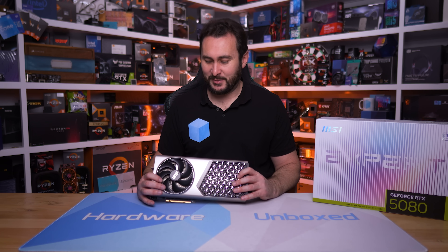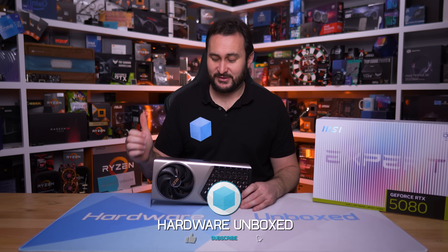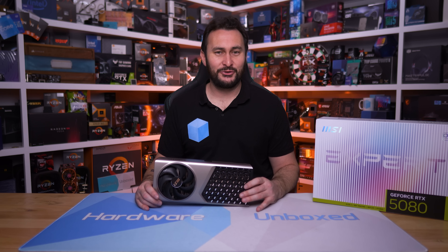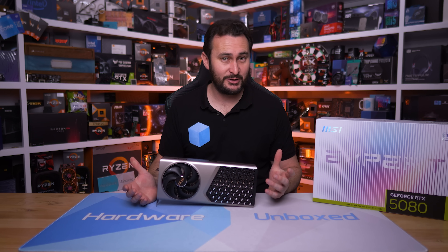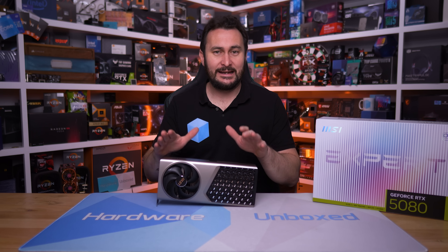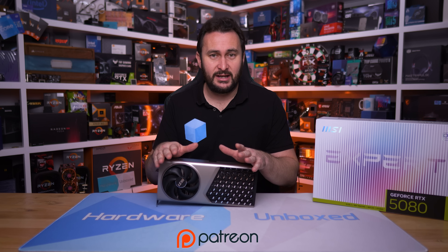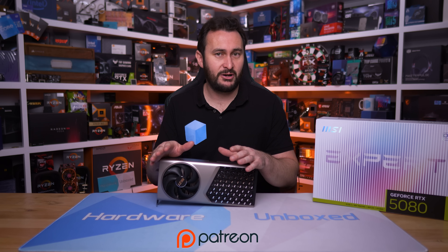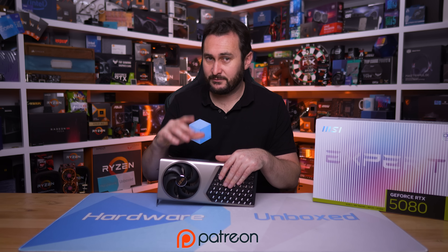That's going to do it for this review — a pretty interesting one. I wish a lot of the information hadn't come in just before wrapping up, but the Expert makes a bit more sense now with the tariff context. If you liked the video, give it a thumbs up. There probably won't be many more RTX 5080 reviews coming up, though there may be 5080 Supers in the future. You can also join via the Join button or Patreon for access to our exclusive Discord server, monthly live streams, Q&As, and behind-the-scenes content. Thanks for watching — I'm your host Steve, see you next time.